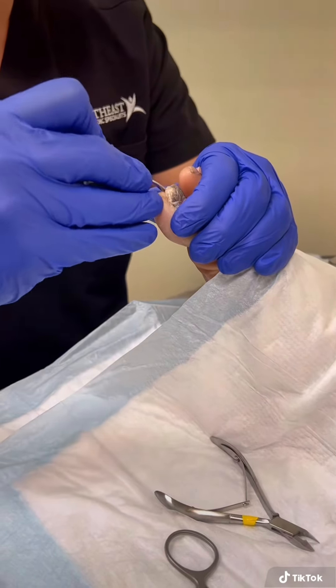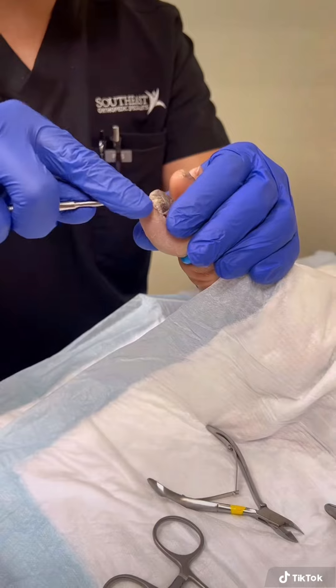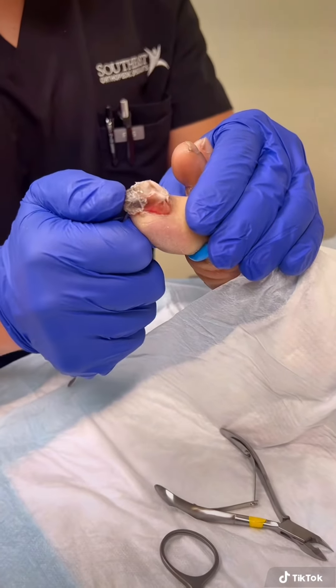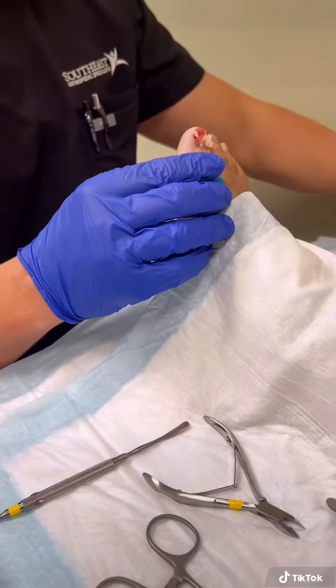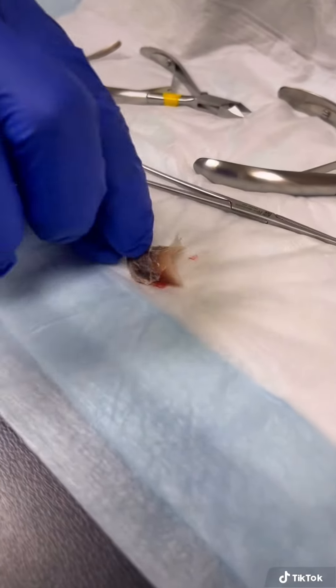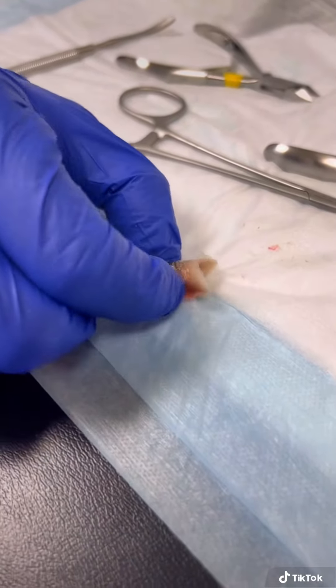So we got one side that's pretty loose. And now you just lift the nail and it comes right off. You can see the nail — if you zoom in — it had all those attachments.